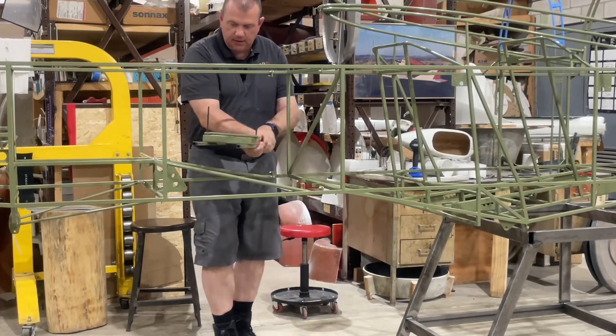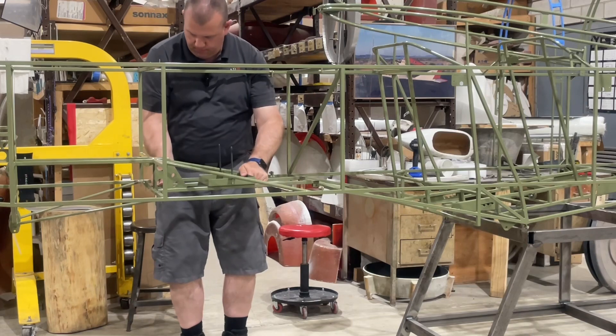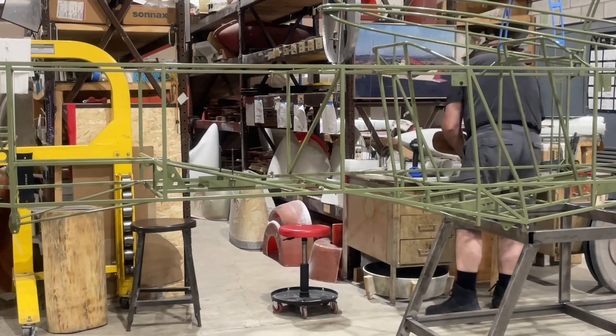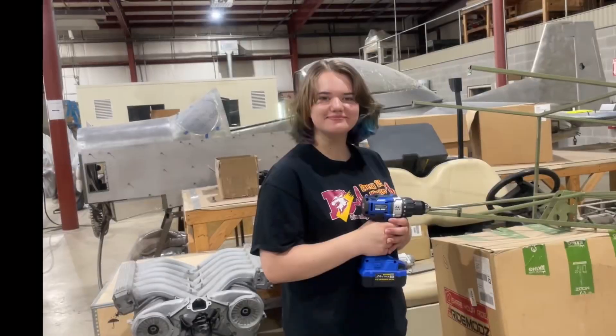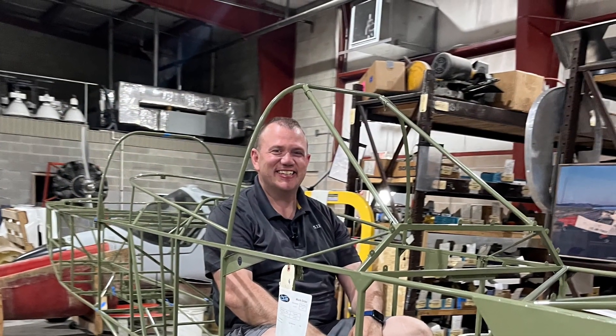Take the battery box. Anyways, frame is done. Please like, subscribe, and share this with your friends. Hit the notification bell so you can get new content — I'll continue to post videos of the build.